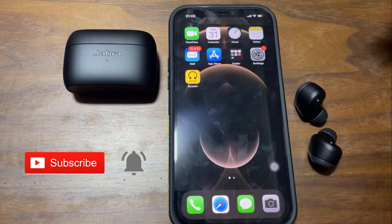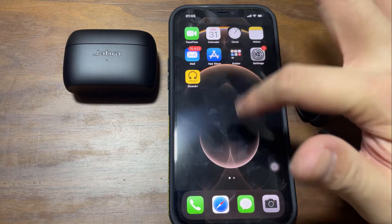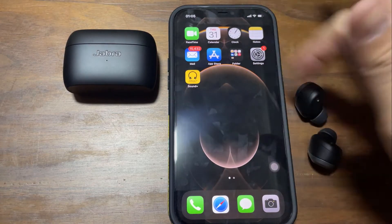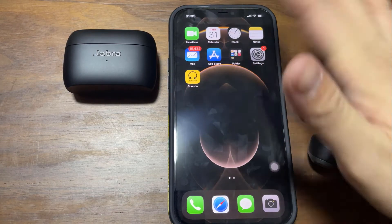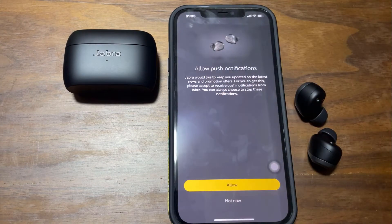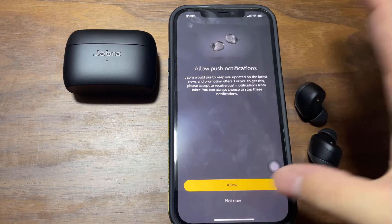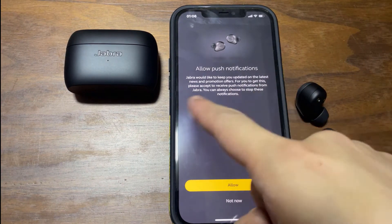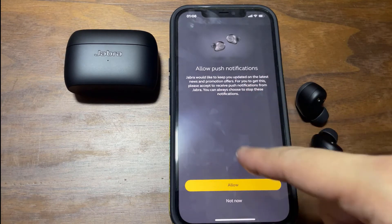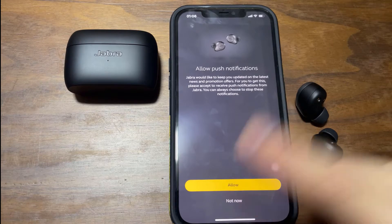So now, this is the app on the iOS system. I'm actually using the iPhone 12 Pro Max here. So when you tap it in, it actually asks whether you would like to push notifications. I think you can choose Not Now, because it's going to say the latest news and promotional offers. If you don't want to be disturbed, you can push Not Now. So for me, I'll select Not Now.